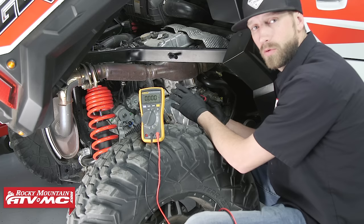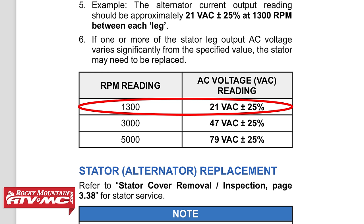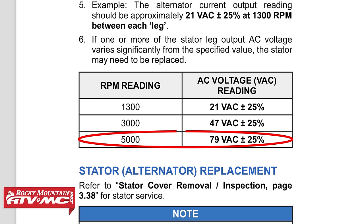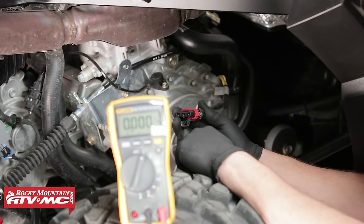The first test will be the engine running and held at 1,300 RPMs. The service manual states we should be reading 21 volts AC plus or minus 25%. Have the engine running, take your measurement, record your results, and compare them with the service manual. The second step is to hold the engine at 3,000 RPMs — we should be reading about 47 volts AC, plus or minus 25%. The last test is to hold the engine at 5,000 RPMs, where we should be reading around 79 volts AC, again plus or minus 25%. Record your measurements and compare them to the service manual. When performing tests with the machine running, make sure you are in a well-ventilated area.